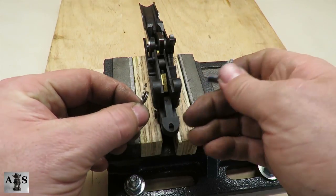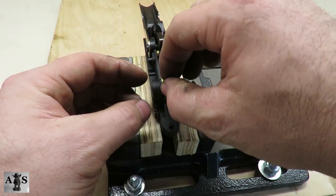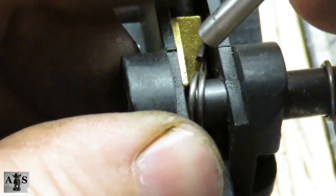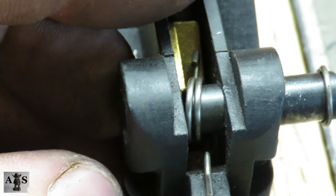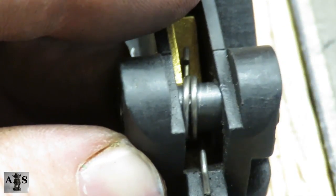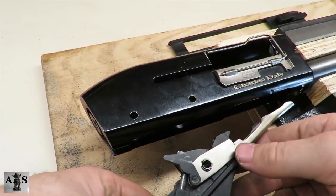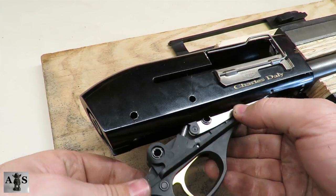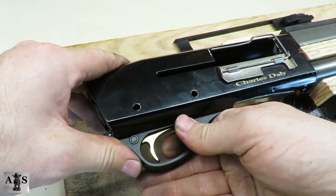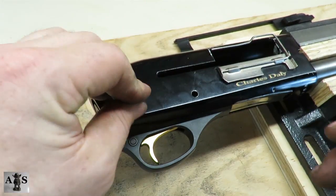Next we're going to be installing the trigger spring. Start by pushing in the second trigger plate bushing. Compress the spring while sliding the trigger plate bushing. Now we're going to be installing the trigger plate back into the receiver. Now install the front and rear trigger plate pins.